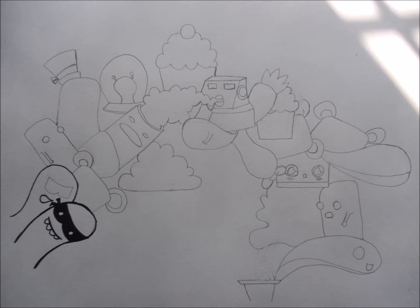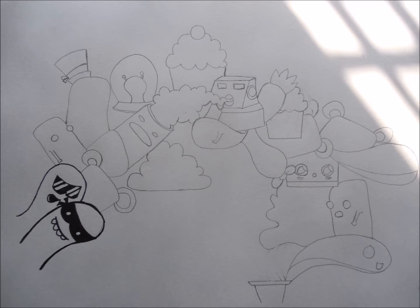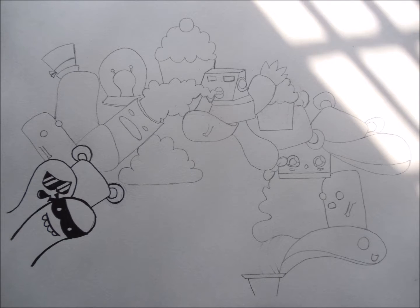Now our second character — I have given him some goggles, sunglasses. Well, whatever it is, it's looking cute though. Now let's move to our teddy bear.